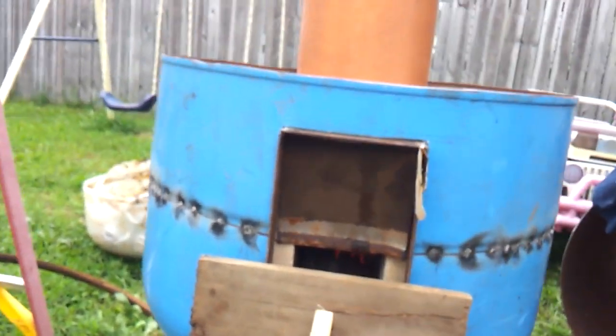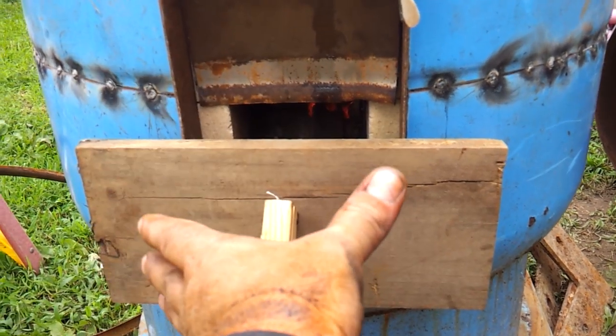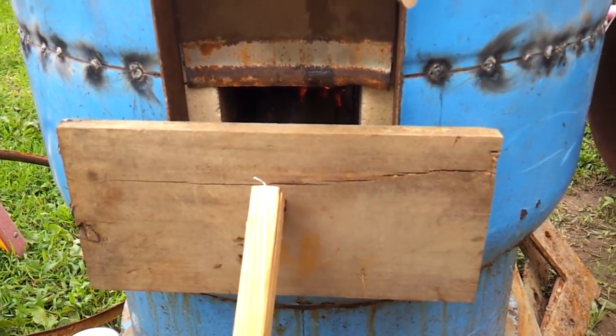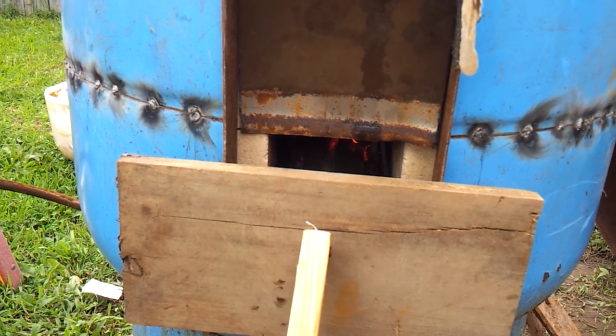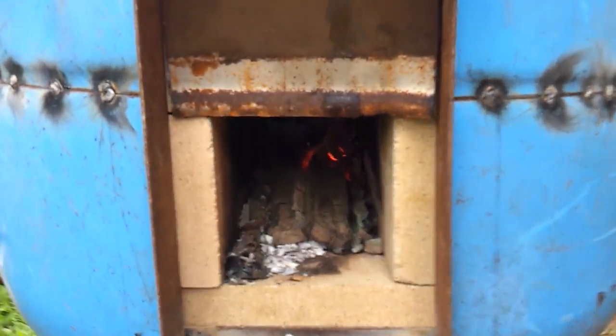I think this will work pretty well. It might have been a little better if I had turned the fire pot and had it lower but wider, but I think this will be just fine — it drafted right away pretty good.